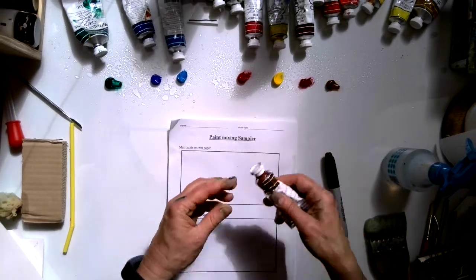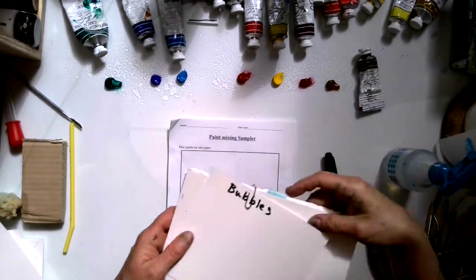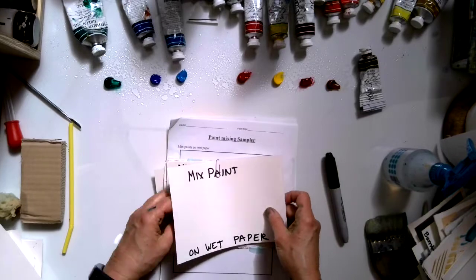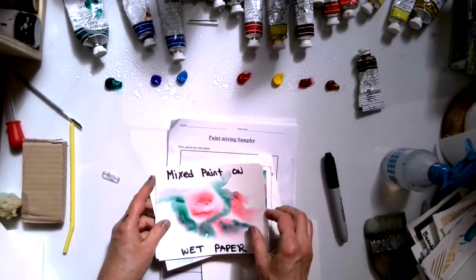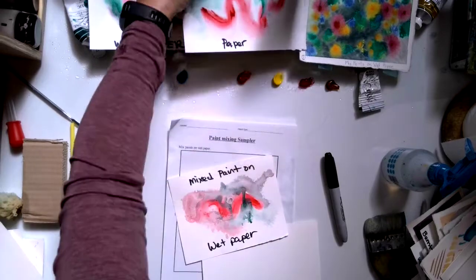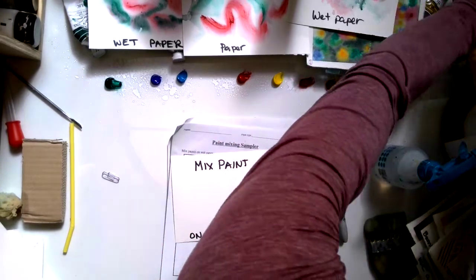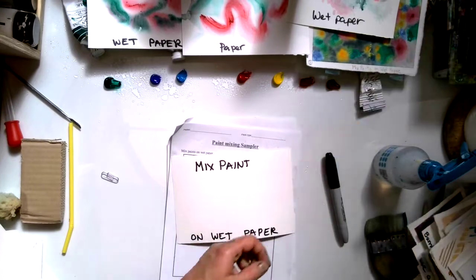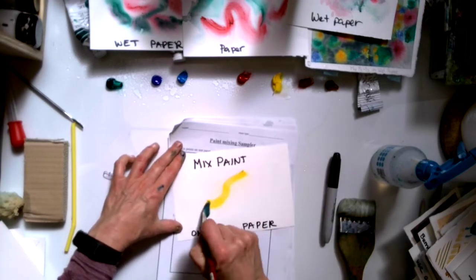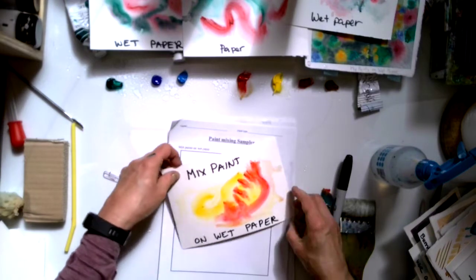The first one is mixing paints on wet paper. Here are some examples of mixing paint on wet paper. What it is: you wet your paper — you can wet it with a coat brush or a squirt bottle, any way works fine. When you put paint on wet paper it kind of likes to travel and move. Okay, that's mixed paint on wet paper.